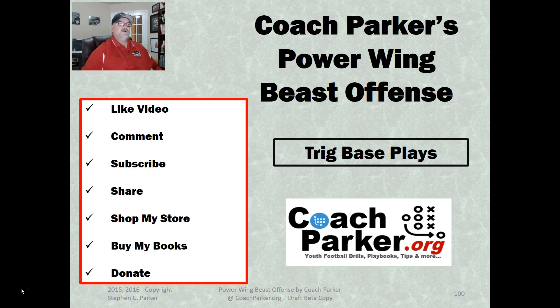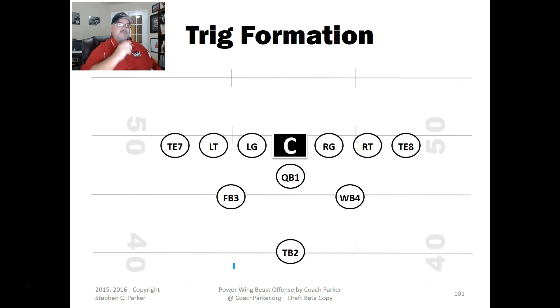Here's the Trig formation. You've got an even line set up — you can overload it, which I call 'Big,' but this is the even set. I've got a quarterback, fullback, halfback, wingback, and tailback. These guys are usually sitting over the gap between the tackle and the guard. I saw this formation from a Packers game about five years ago. It gives you split formation plays and high plays.